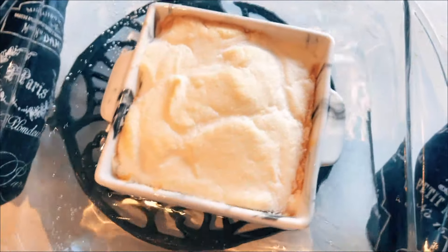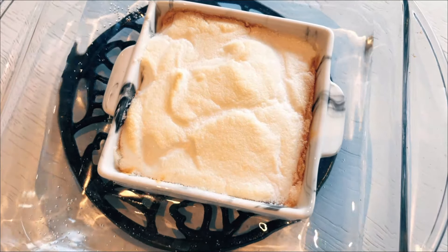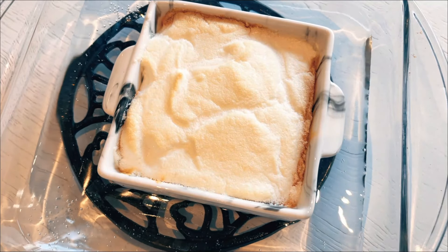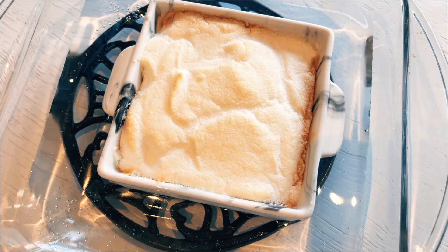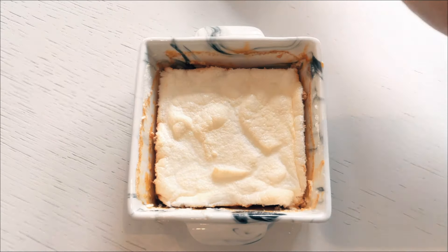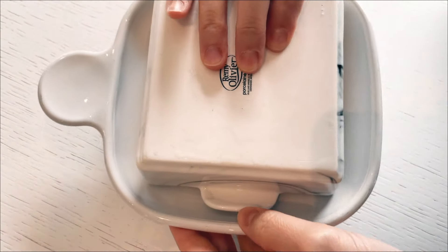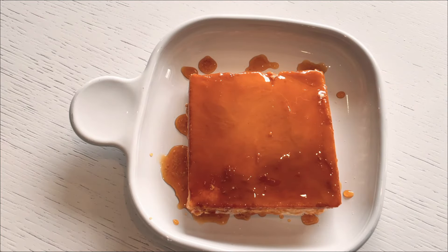Once the baking process is complete, I remove the cake from the oven and allow it to cool down to room temperature. Quick tip: if you remove the tray from the bain-marie, the cooling process will be expedited. When the cake reaches room temperature, I use a butter knife to gently detach the sides and flip the cake onto my plate. And there you have it — your delicious meringue cake is ready to be devoured.